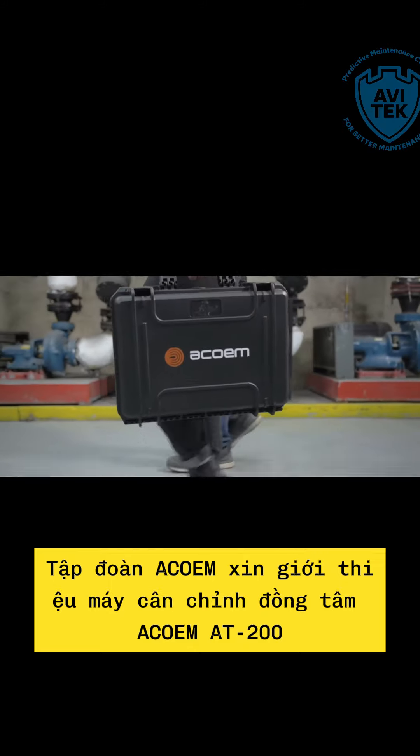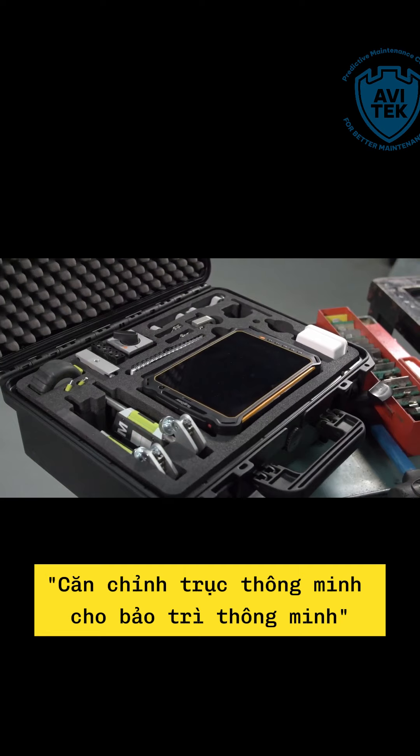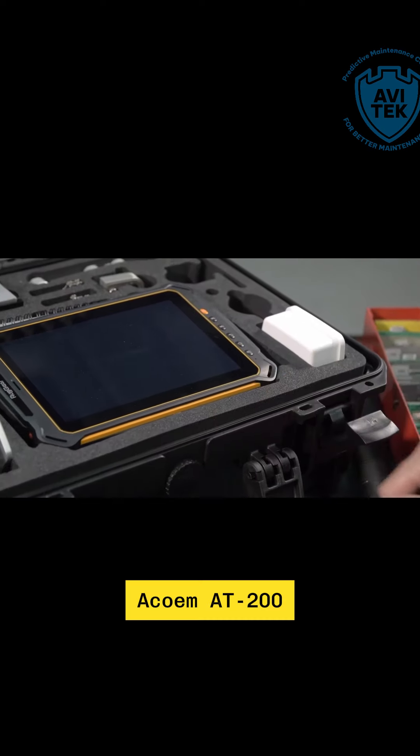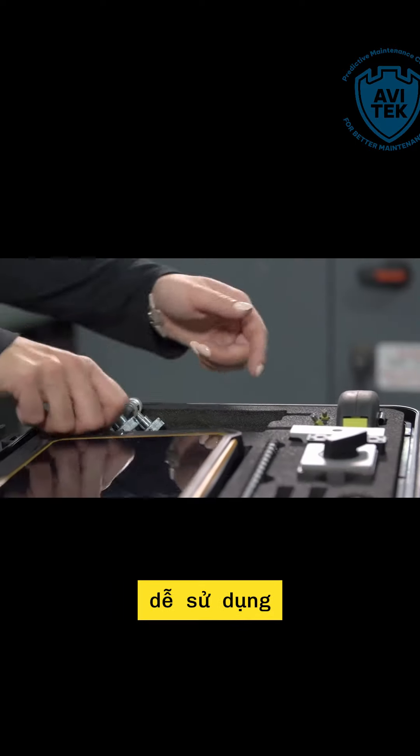AQUEM introduces the new Fixture Laser AT200 Smart Shaft Alignments for Smart Maintenance. The Fixture Laser AT200 is a smart app-based alignment tool, taking ease of use once again one step further.